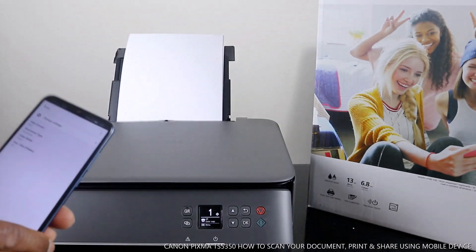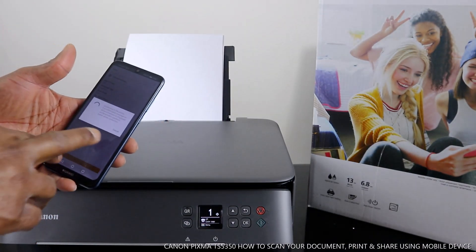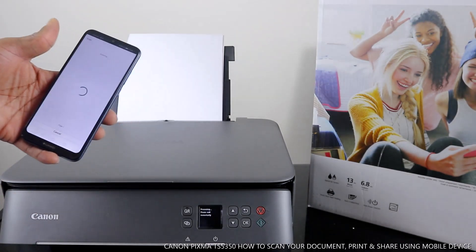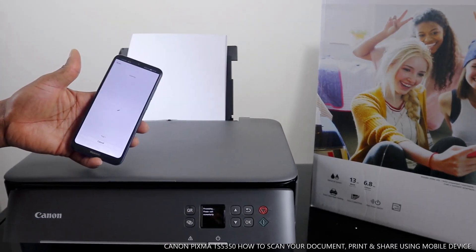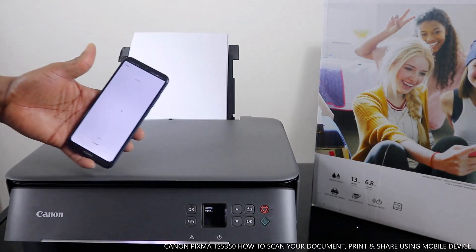The next thing to do is click scan. Right now it is connecting to the printer and communicating. The screen is telling us 'please wait momentarily' — so it is right now scanning the original.